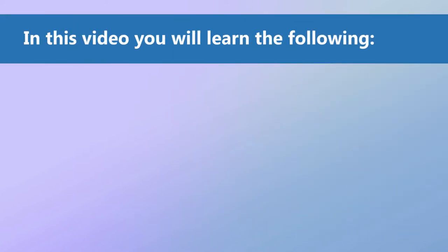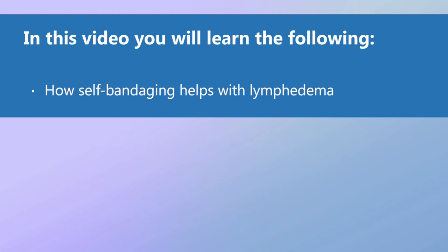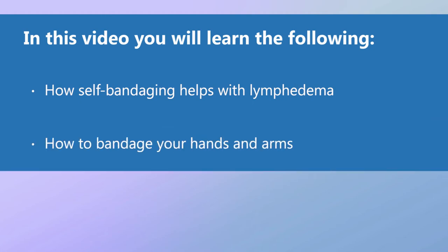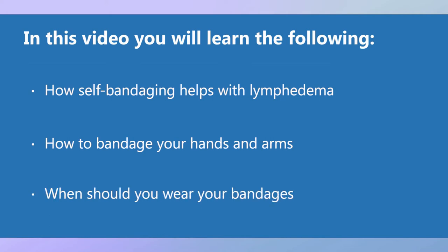In this video you will learn the following: how self-bandaging helps with lymphedema, how to bandage your hands and arms, and when you should wear your bandages.